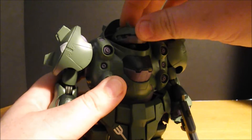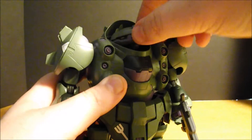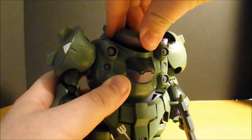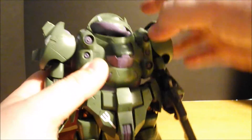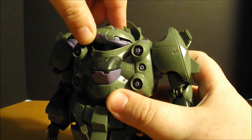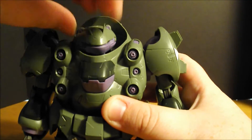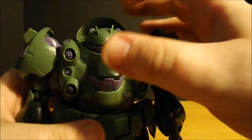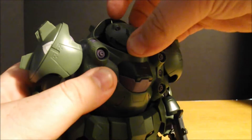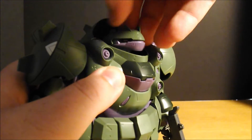The head is on a hinge and ball joint. You can actually do a full Exorcist 360. You can look up. You can look down very minimally. You can get a little bit of a drunk funky chicken.